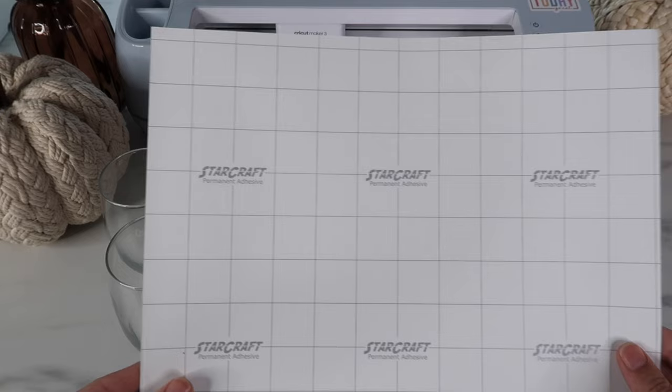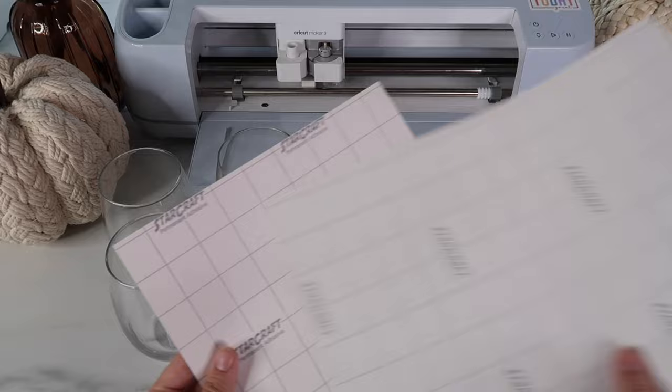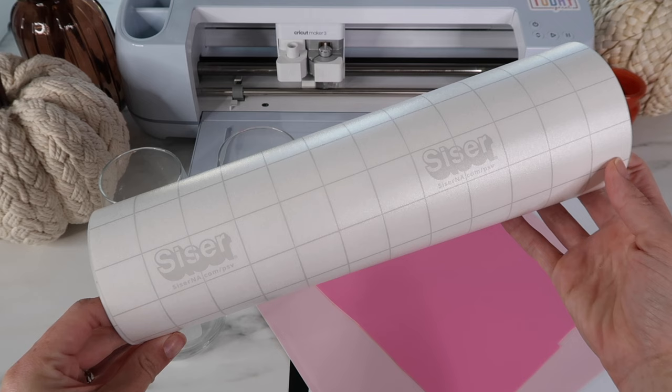For this project you'll need permanent vinyl. I love StarCraft vinyl — I purchased it from 143vinyl.com and I am an affiliate partner for them. They are such a great company and I will link the vinyl in my description box. I was out of black StarCraft vinyl so I'm using 651 vinyl, which is another great option and you can purchase it from Michael's. You'll also need transfer tape.